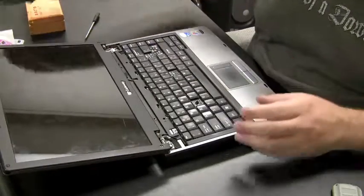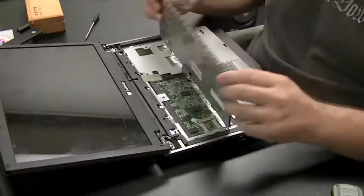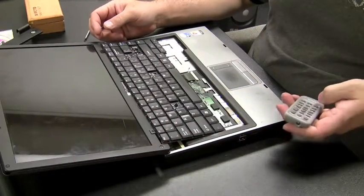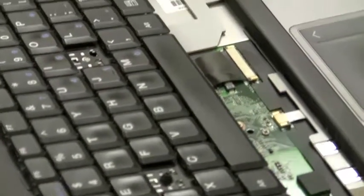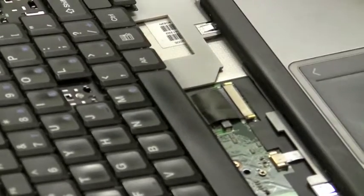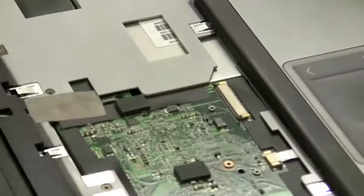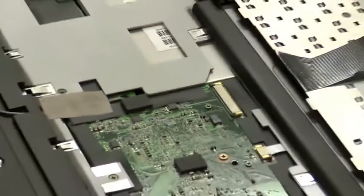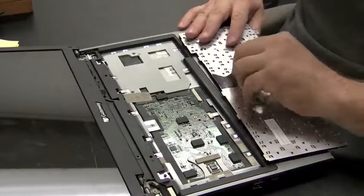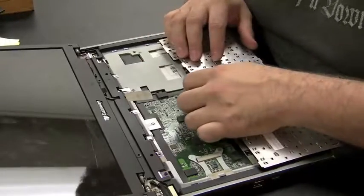Now we have easy access to the keyboard. There are usually screws on the top of the keyboard, or it just flops over like that. Here's a close-up of the actual ribbon connector — the ribbon cable. Just push those two sides; that's usually all you have to do to get the keyboard ribbon out.